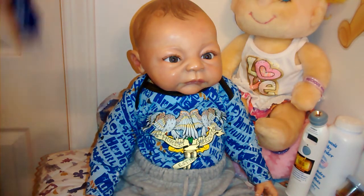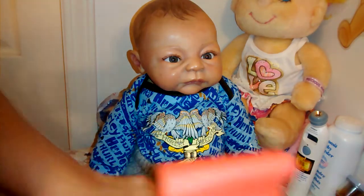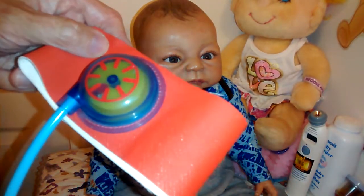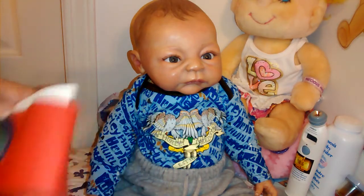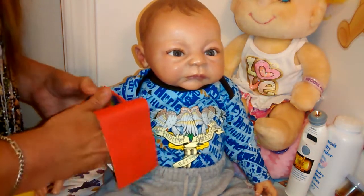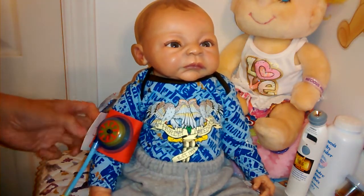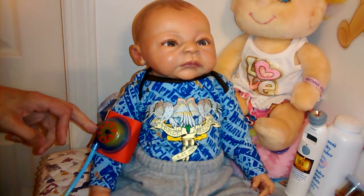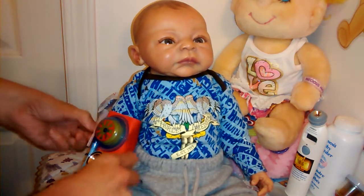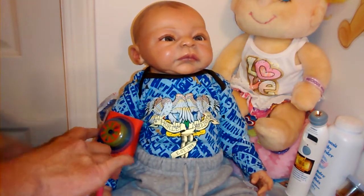Sorry, I'm doing this really fast — this is how much time we have on the video. Next, we are going to do his blood pressure. Sorry, I don't have a proper blood pressure cuff that would fit him, so we're going to pretend. Let's just wrap it around and pretend. Okay, that looks good.